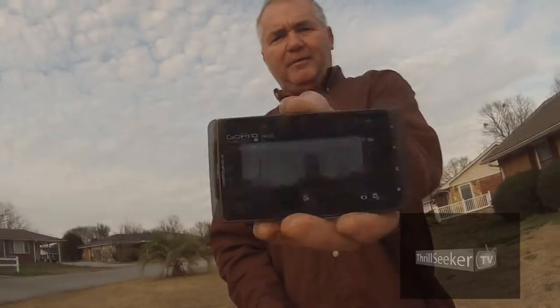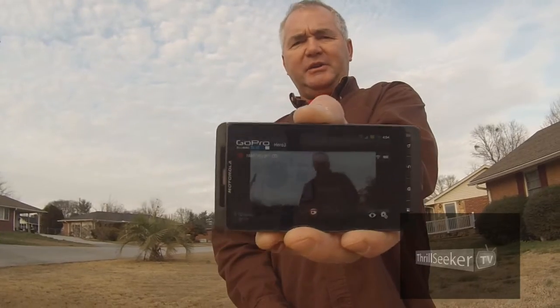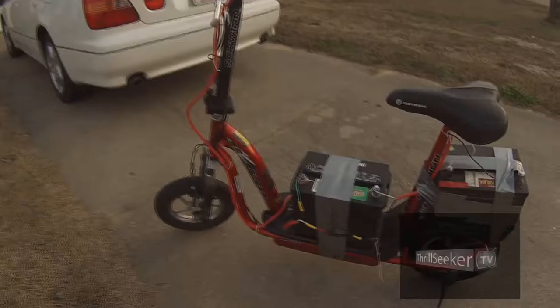I'm Daniel Hamby with Thrillseeker TV. Now this might not be the most thrilling video in the world, but I'm going to demonstrate how you can take an old scooter from a trash dumpster and turn it into something really nice and fun. I'll be monitoring it on my phone — you can do this for the new GoPro 3 — and you'll be able to monitor it using a Wi-Fi signal to get your angle.